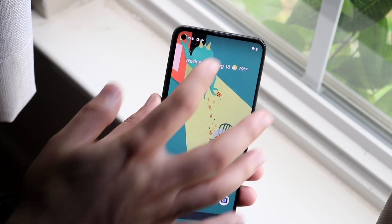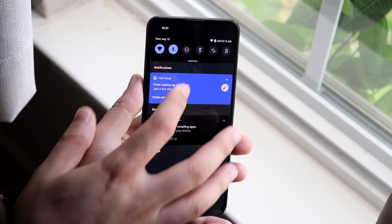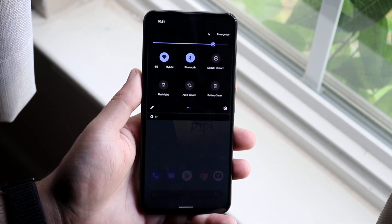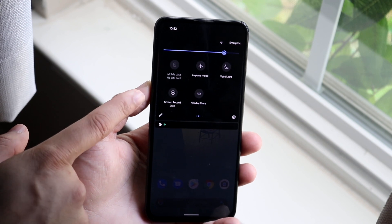Starting off, what you want to do is swipe down from your control center or control panel until you get in here. Then you want to scroll down one more time until you get into this specific panel right here. Now, swipe to the side until you find the screen recording toggle.